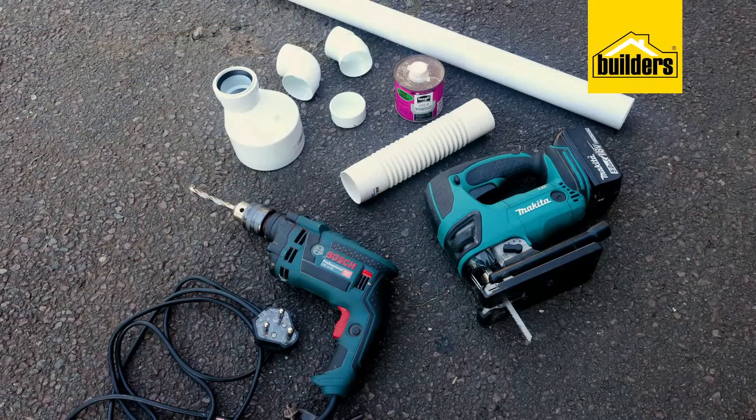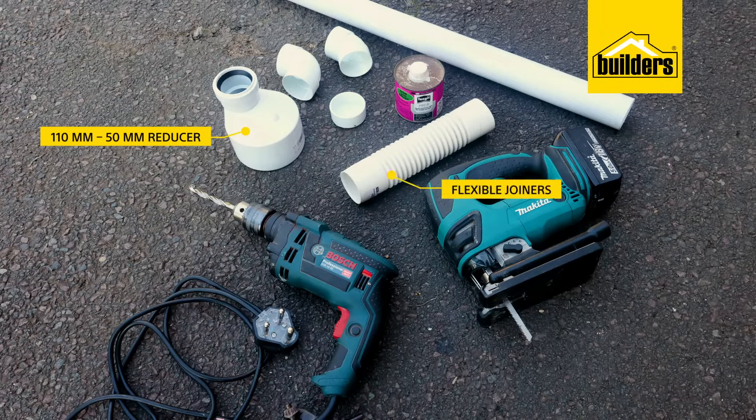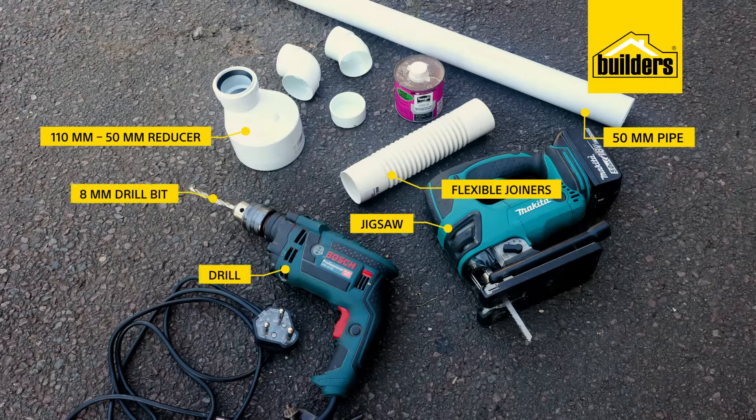Then to connect the channel to the water runoff piping, you'll need a 110 to 50 millimeter reducer, a selection of flexible joiners — 45s or 90 degrees depending on what you need — and some 50 millimeter pipe. And then a jigsaw, a drill with an 8mm drill bit, and some PVC weld.